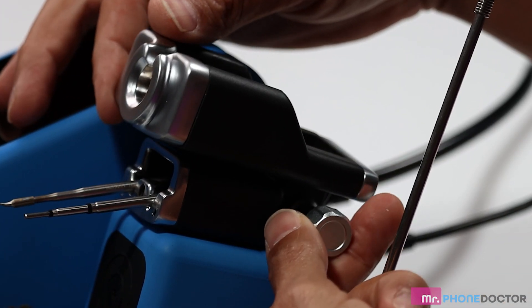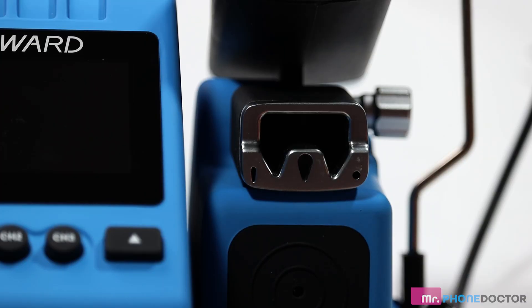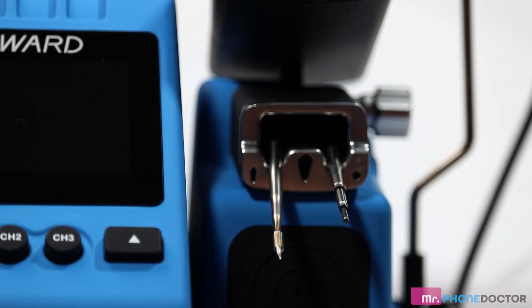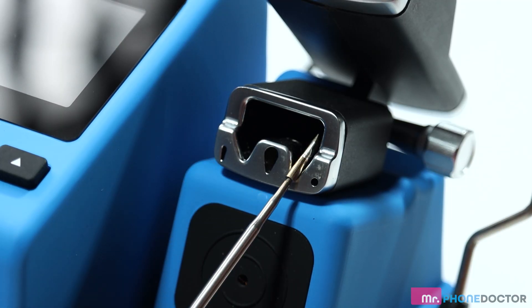You have your solder pen holder here, which is adjustable to whatever angle you desire. The area below it is a place to help you store all your tips while you're not using them. It also allows you to remove and install tips while hot.